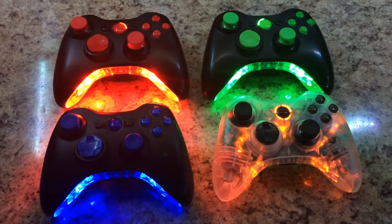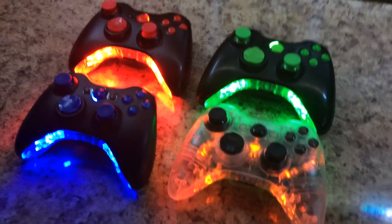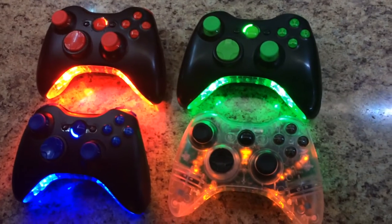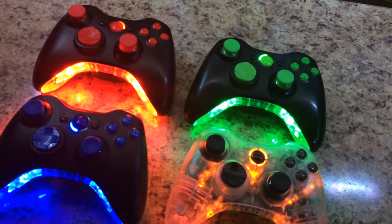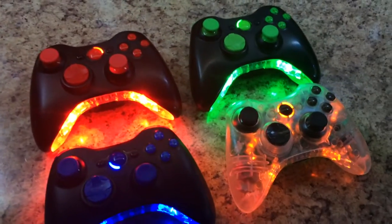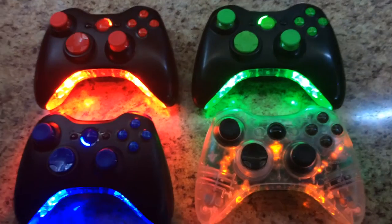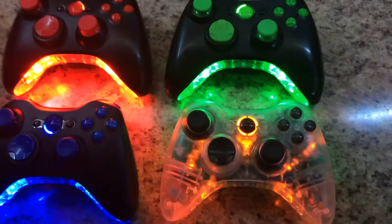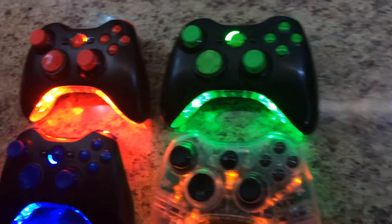It's amazing — all the colors and everything, you know. It looks awesome. I don't think this one is syncing to the Xbox, not sure.